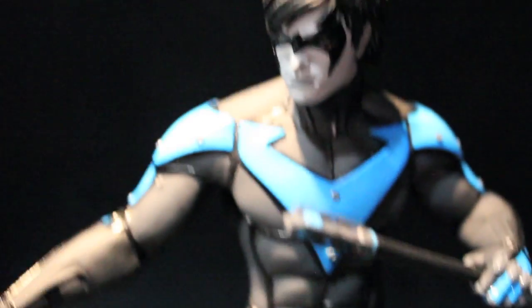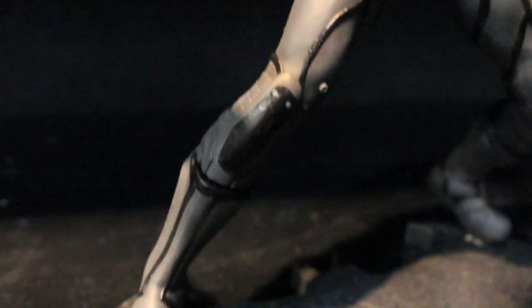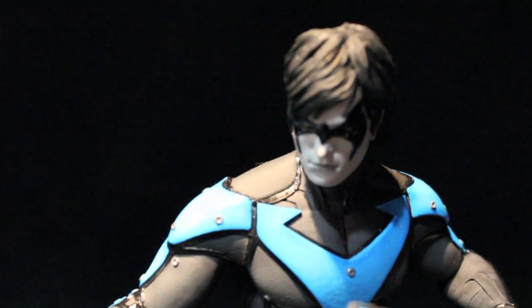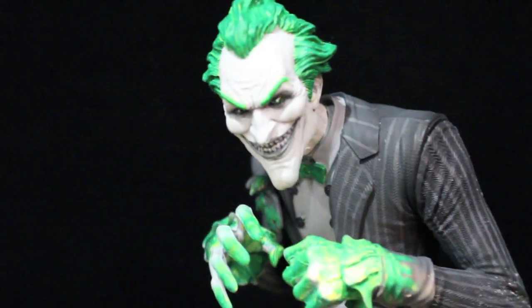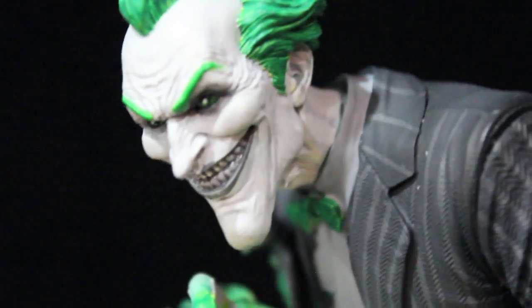The Arkham City statues — we got Nightwing here. What's cool about these statues is they're black and white except for one color: Nightwing is blue, Joker is green, and Harley is red. They look really cool. I'm surprised they haven't done Batman yet — they said he's going to be in the next one after Nightwing. The Joker looks cool, very nice.